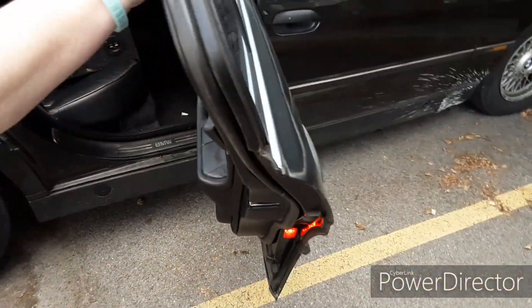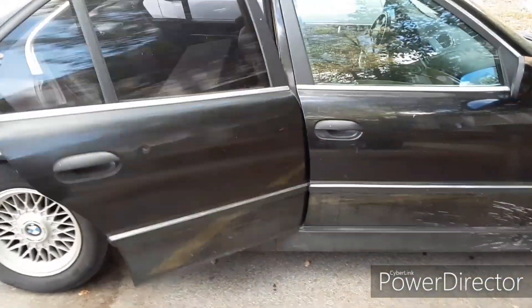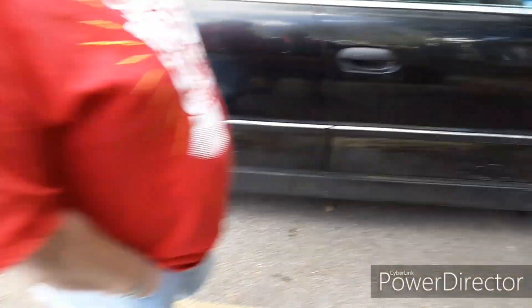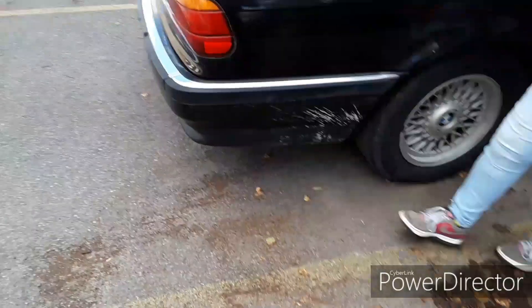It's got minor issues — I don't even think there's any rust on this car. Now check this out: these cars are rare. You don't find them — I guarantee you've never seen a car like this in person or out on the road, because it's a 1995 BMW 740i.